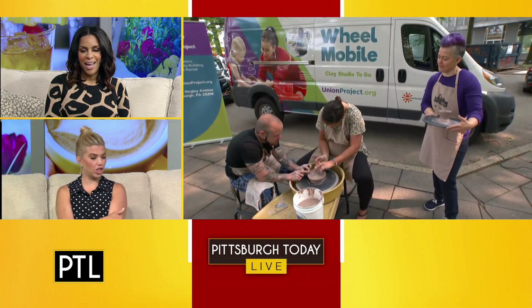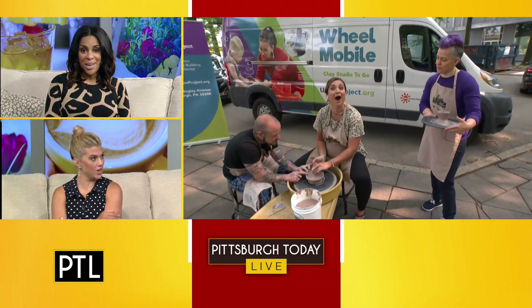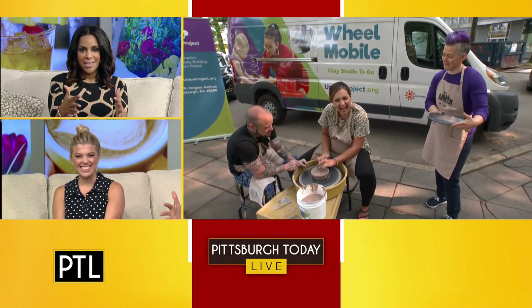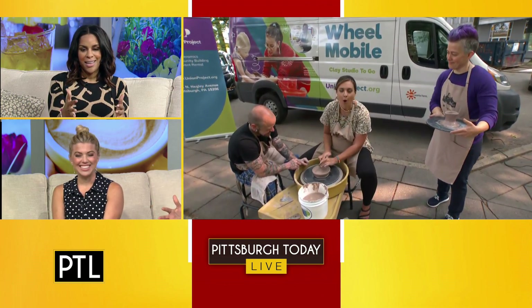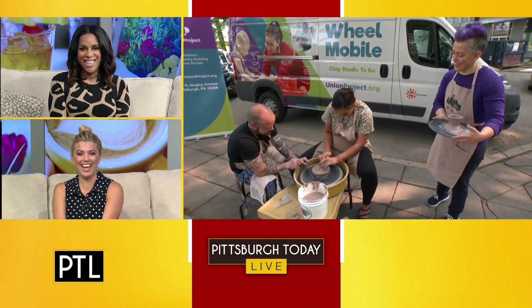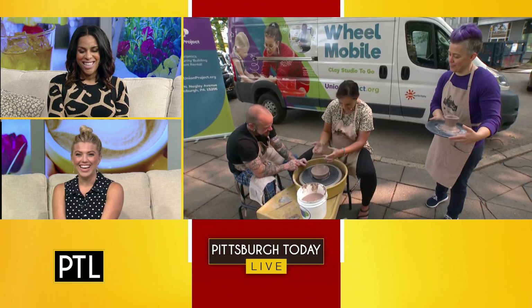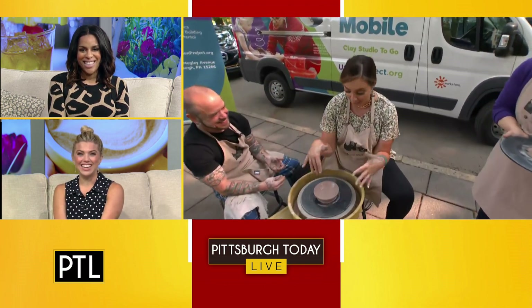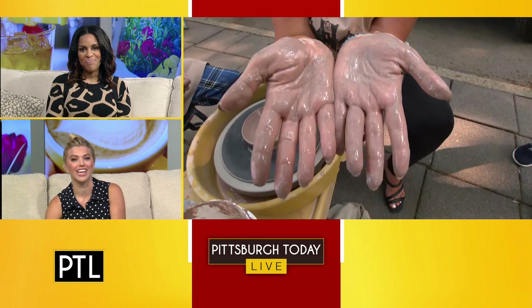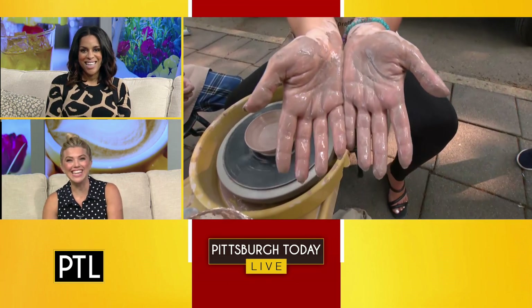She was making eye contact with the camera and not even looking down at the clay — she can multitask! How does that feel on your hands? It looks soothing. It feels so nice, and I told Michelle and Mac that I'm going to have really smooth hands. I would love to take this clay home for a facial — maybe don't do it right now, but yes, totally!